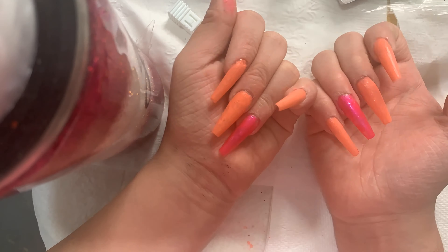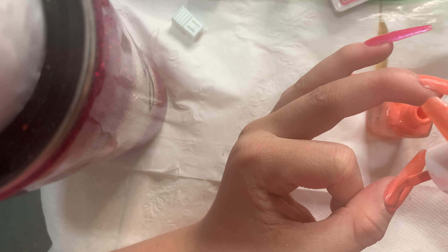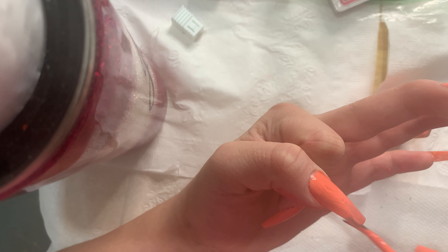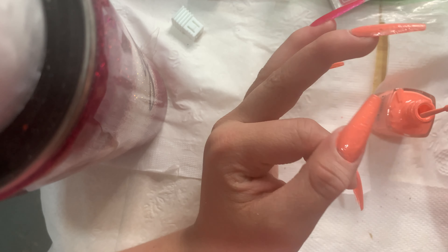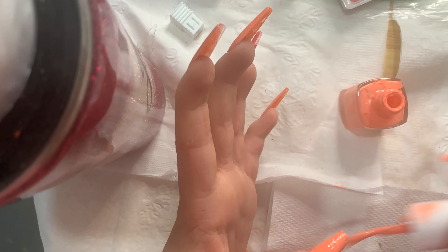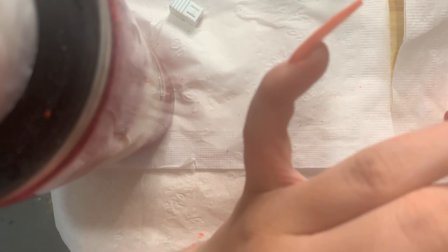I have a fan drying this hand. When I do my non-dominant hand it's really hard because I'm right-handed, so what I do is hold my hand still, use one finger to hold the nail polish, and keep my hand as relaxed as possible while painting it on. Now I'm applying another layer of nail polish and letting that coat dry before going in with yet another coat.